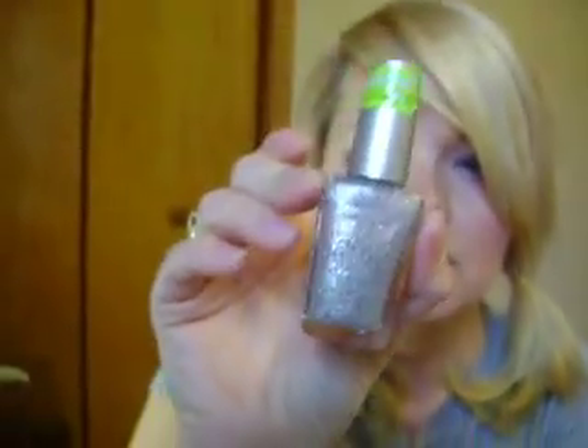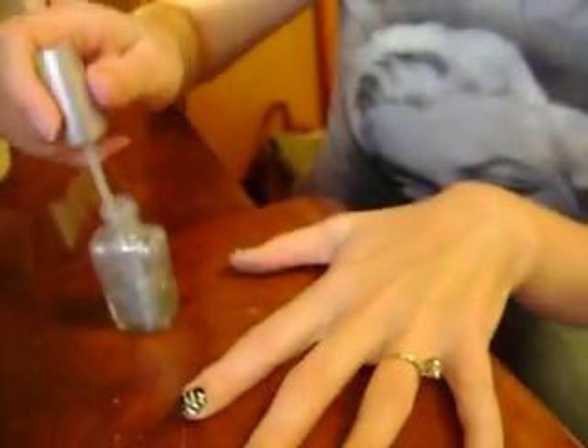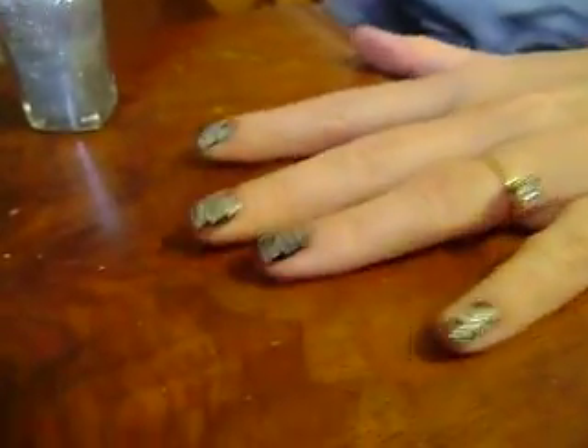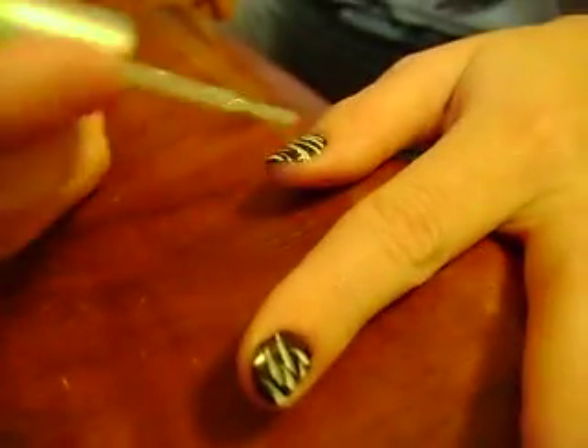And my last step, because I like glittery stuff, I'm going to take some Wet n Wild Silver Frost Glitter for a top coat to keep it on longer. Shake it up. This is a really pretty top coat. I'm just going to do one layer of glitter, and we'll start over here with this one that's already dry.